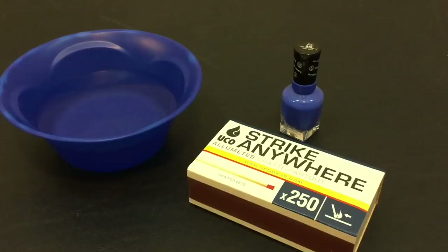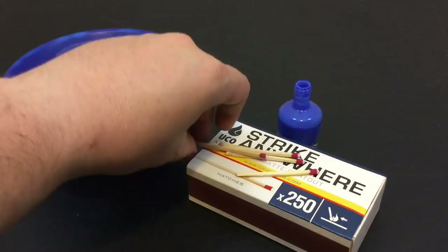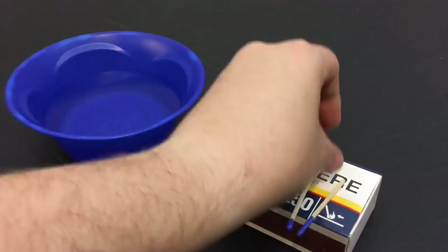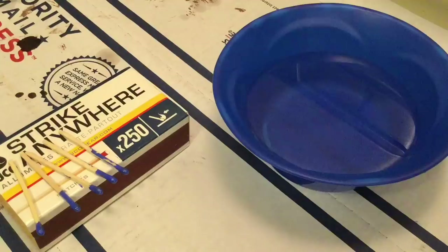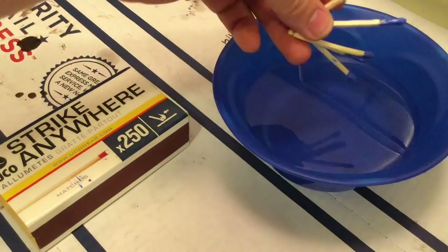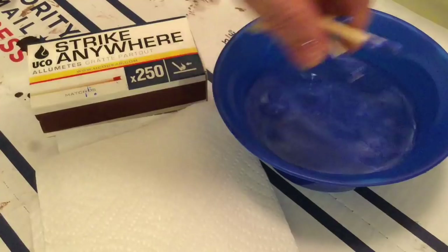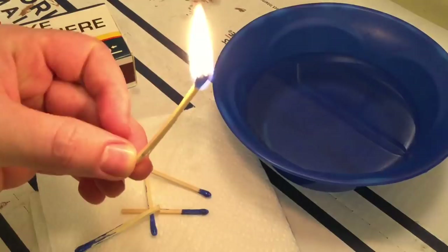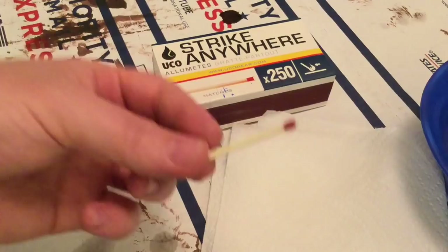Waterproofing your matches. For this hack, all we need are some matches and nail polish. This hack is pretty simple — you literally just take it and dip it into the nail polish. Now they're dry. Let's test them and see if they're waterproof. We'll just dump them in some water and let them kind of dry out a little bit. Oh yeah, that works really, really well.